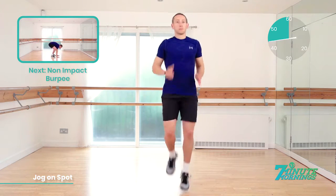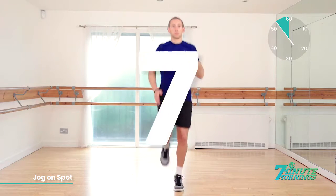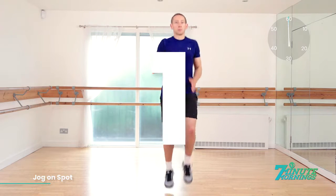Coming up, we have the non-impact burpee. 15 seconds. Speed up now. Want to really push it for the last 10 seconds. Approaching 10, 9, 8, 7, 6, 5 — speed up, come on — 4, 3, 2, 1. Good job.